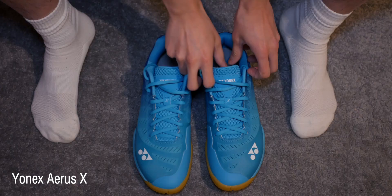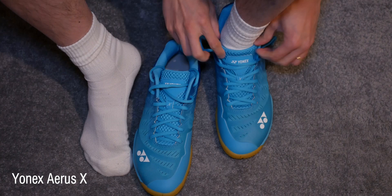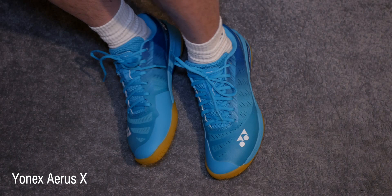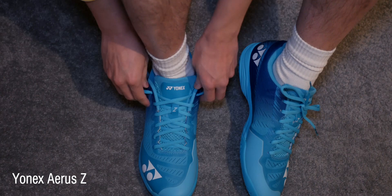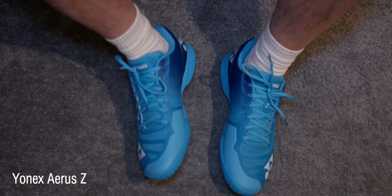Personally, I tried the Aeroes X first and found it fitted really well — great support in the ankle area and very comfortable. But when I moved to the Aeroes Z, it felt like an even better glove fit; my whole foot felt fully encapsulated within the shoe. The design philosophy really works, and the materials genuinely do provide that feel.